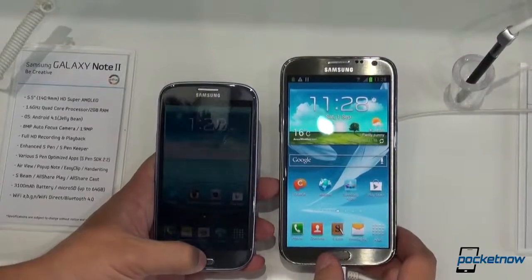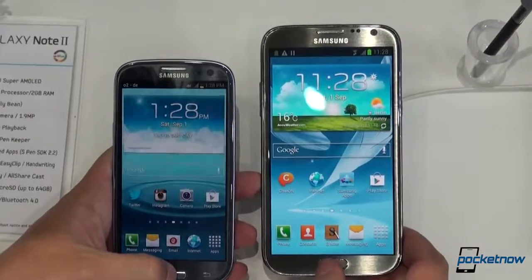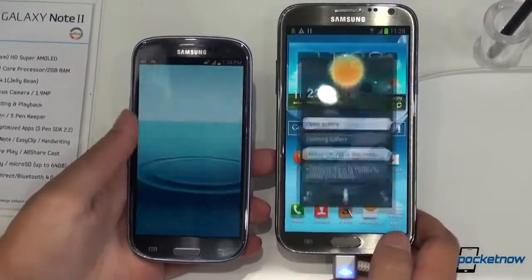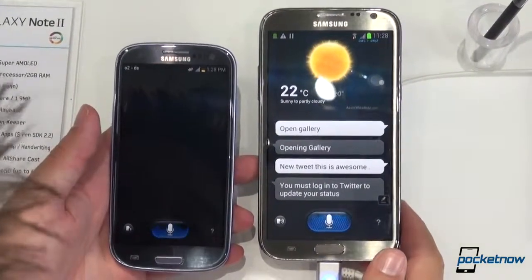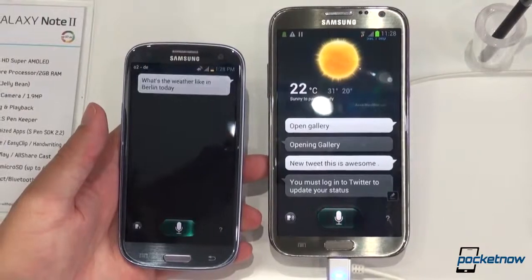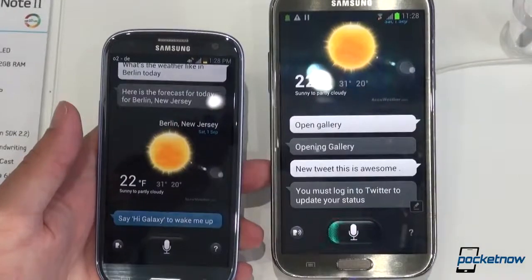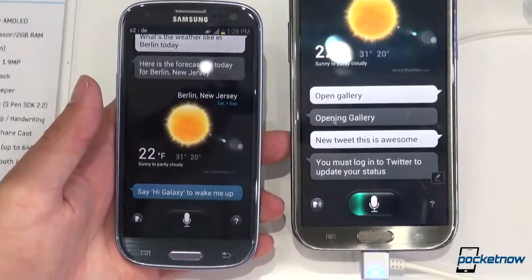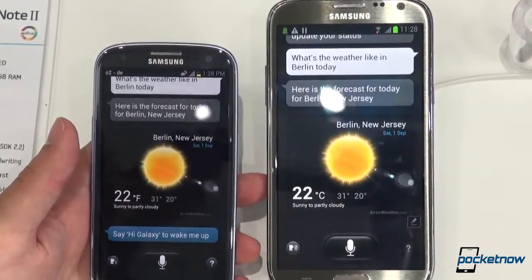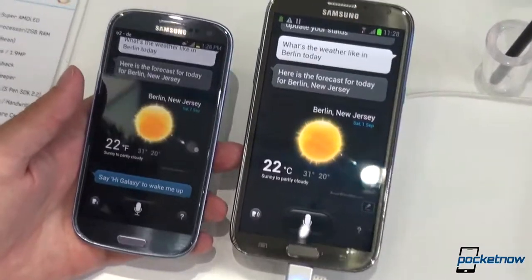Another thing people have been asking us is whether there are any improvements to S Voice in the Jelly Bean version that the Note 2 is running. So we're just going to ask S Voice a couple of questions here — double tap on both. "What's the weather like in Berlin today?" These are running on different networks. The Galaxy S3 is giving us the forecast for Berlin, New Jersey. And of course, the Galaxy Note 2 following suit. So no improvement in general awareness of location.